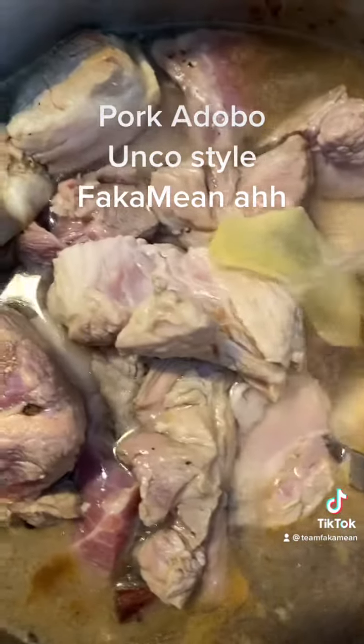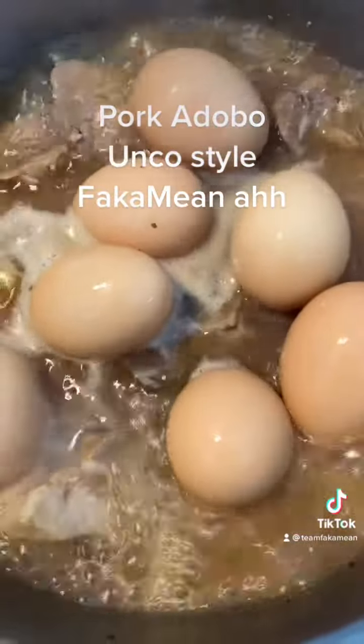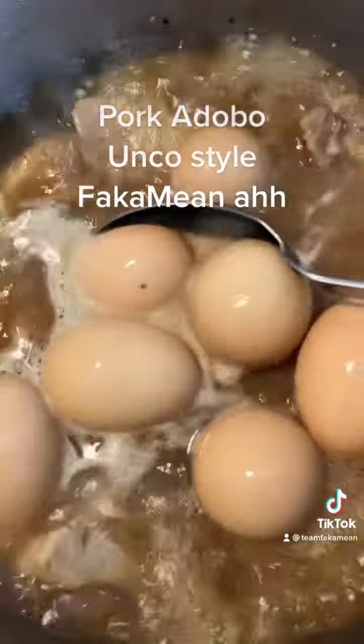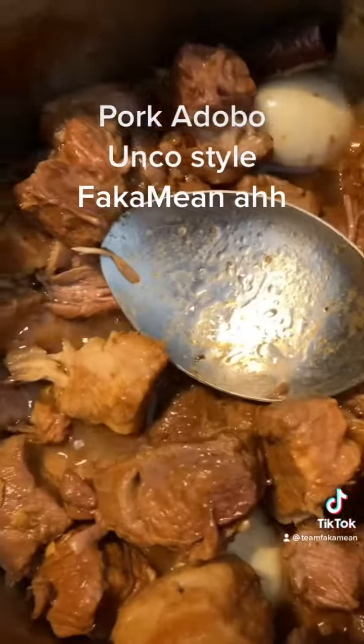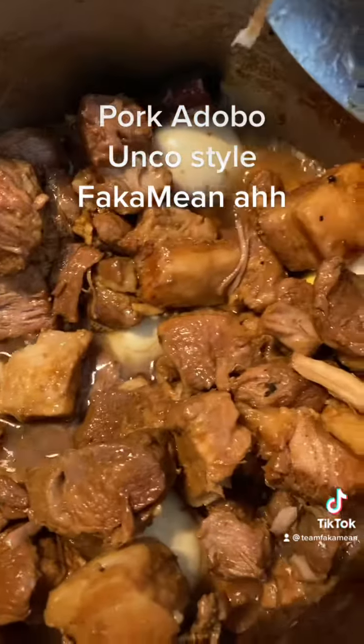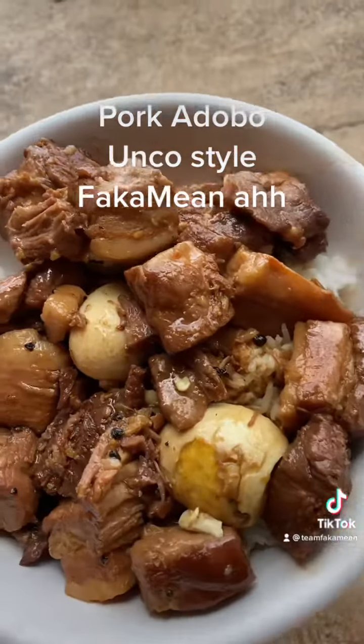Then we boil them till the water disappears and the meat gets soft. While it's cooking, we throw some eggs inside — hard boil the eggs in there — then we're gonna peel them. Almost done guys, check them out — the eggs are in there, peeled.